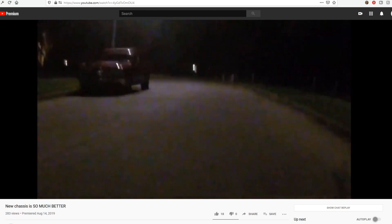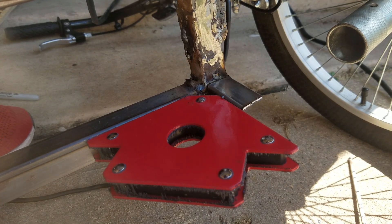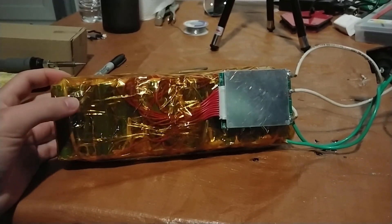So last video I promised to rebuild the battery, but it's been six months. So I'm just gonna show you the rest of the footage from that summer of me actually finishing the scooter. Enjoy.